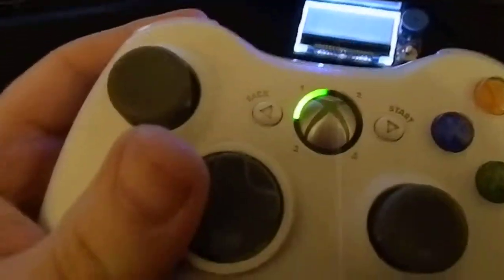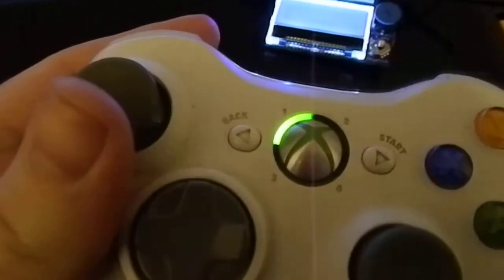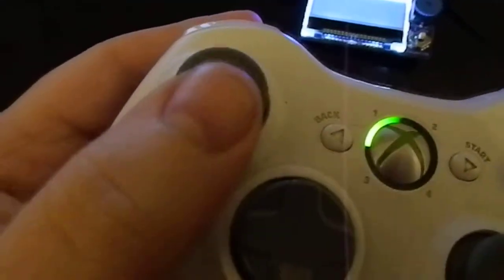It's receiving signals from all the buttons on an event, so any time I do anything on the Xbox it sends a signal through there. The only thing that we have set up is this left joystick software.